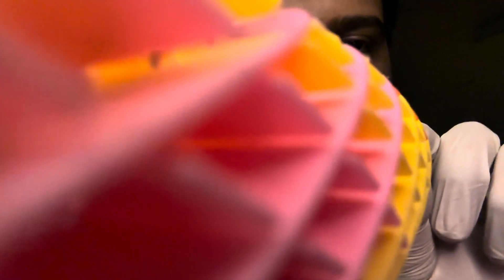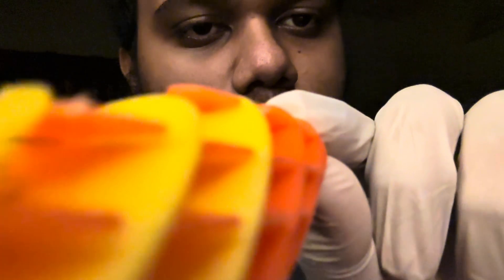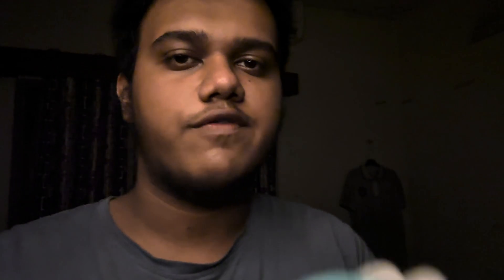All right, so tell me what color do you see. Now what color do you see? Just tell me the colors that you see. Pink, yellow, orange. Okay, good.